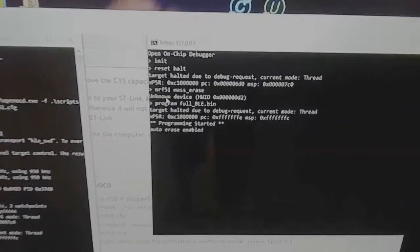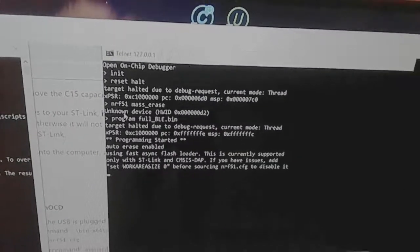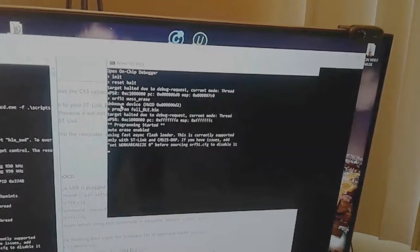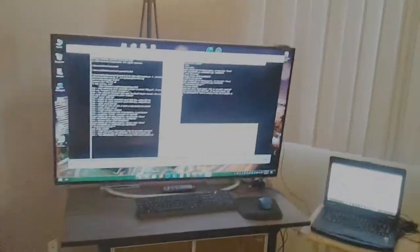And then the name of your firmware — for me it's going to be 'fullble.bin' — and press Enter. You can see programming has started. Give it a few seconds to finish; it'll give you a finished message. If you receive any errors, go back and check your wiring, make sure you tightened these commands in exactly the right order.